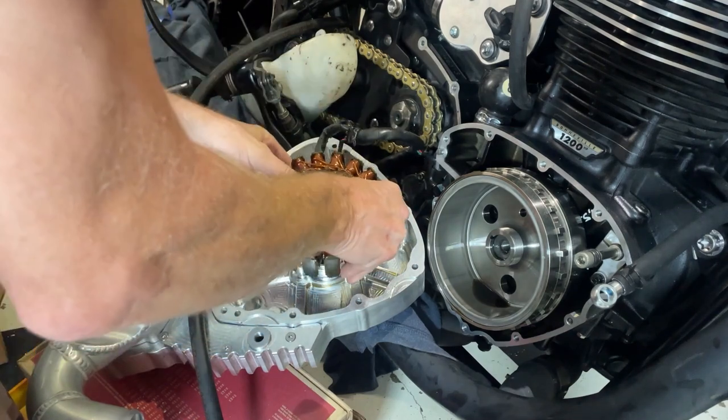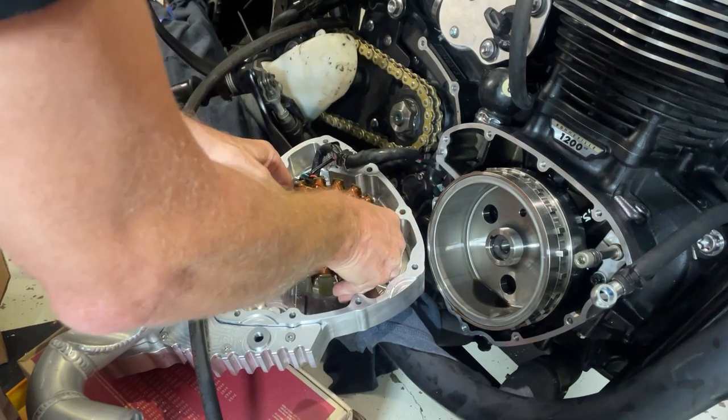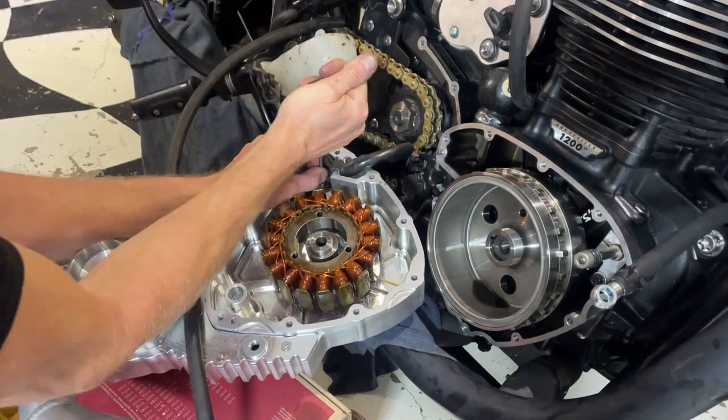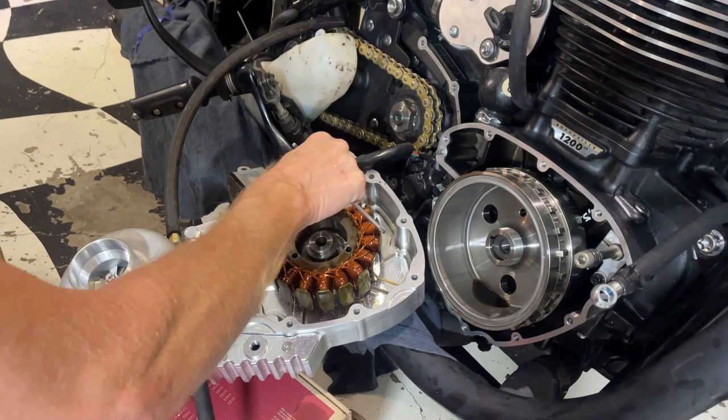You've probably already seen all this, me putting all this together, but I'm going to film it anyway. That's totally my fault - I had that gasket on in the wrong place, which is why we had the oil leak.